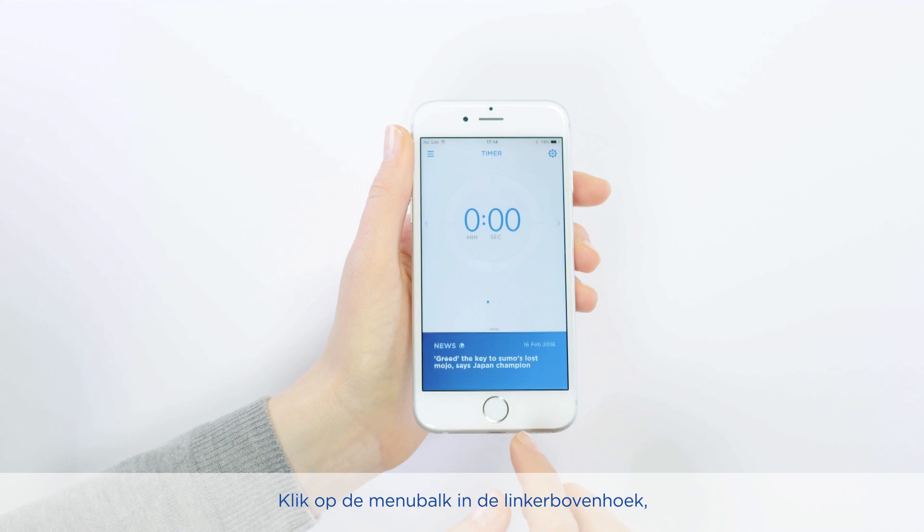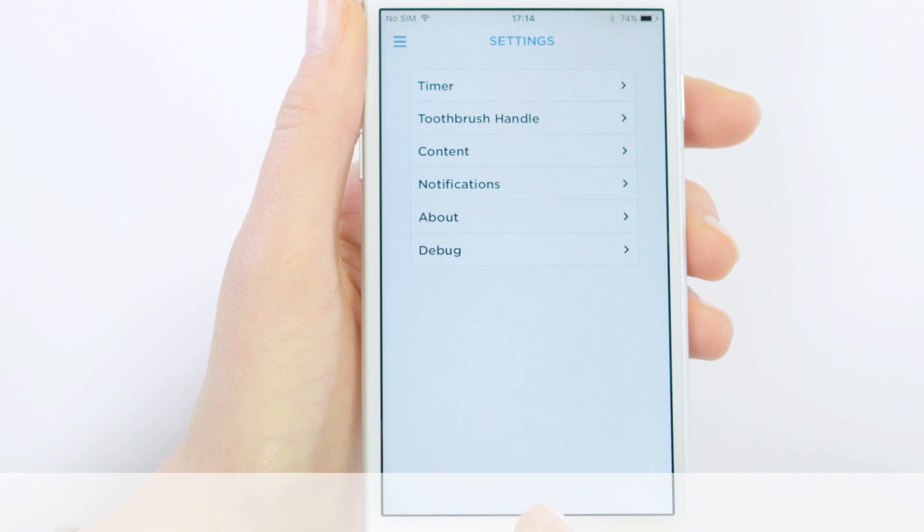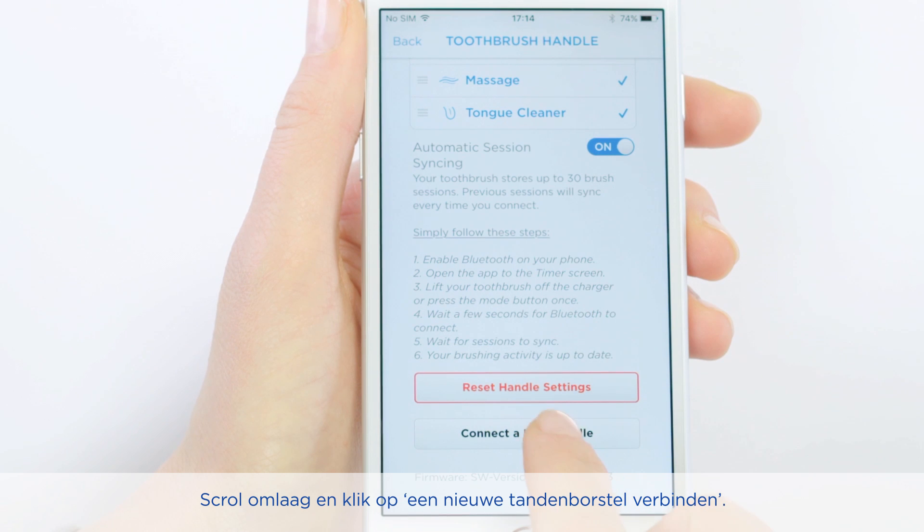Open the app. Tap the menu button on the upper left corner. Choose settings, then toothbrush handle. Scroll down on this page and tap connect the new handle.